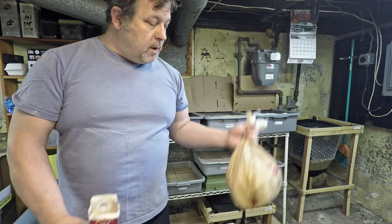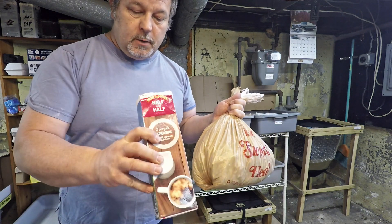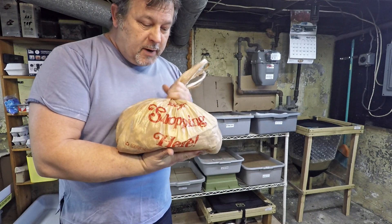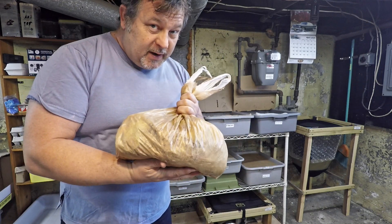Hi everyone and welcome. We're in my wormery and I'm prepared to feed my worms. Today I've got a little bit of coffee in here — used coffee grounds — and I actually just went straight into my freezer and grabbed the entire supply of frozen kitchen scraps that are accumulating. We're not going to use this much today.